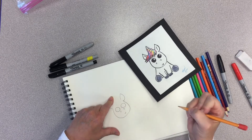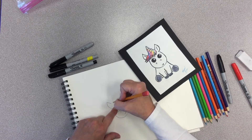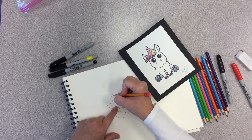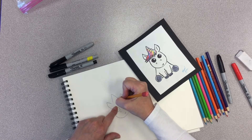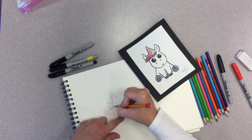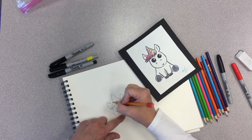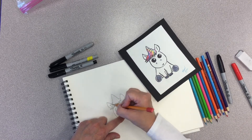How about that little mouth? Now let's go ahead and work on our unicorn horn. We're going to go up like that and do kind of a triangle. Then we're going to come down here and add in the hair.